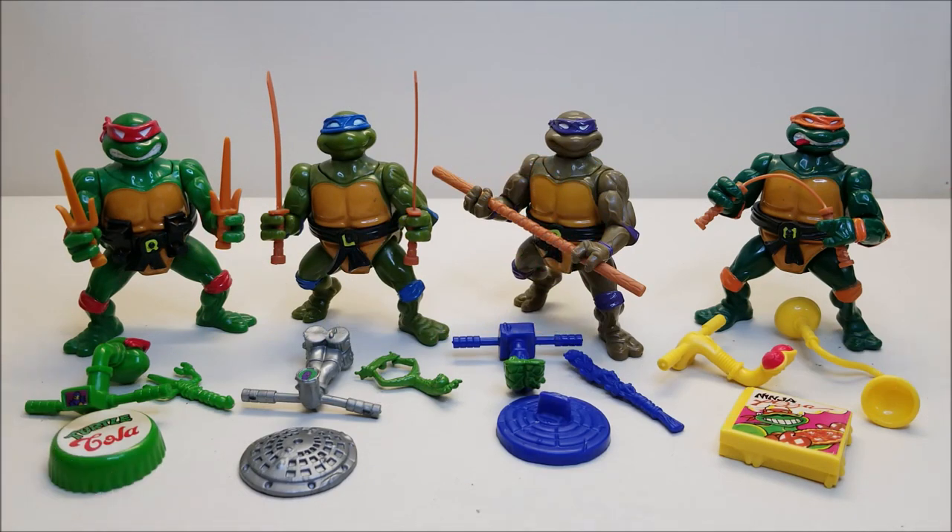One last look at the Head Dropping Turtles — this is the way that I personally prefer to display them. I have an extra set of original weapons; I think these are the ones that came with the reissues. They're absolutely beautiful figures. I love these guys, and an excellent addition to any Turtles collection. I think that about covers the vintage 1991 Head Dropping Turtles. What did you think of these figures? Let me know down in the comments, give me some thumbs up, subscribe and hit that bell icon so you're notified when I upload a new video. Please share with your friends if you like what you see, and I'll talk to you next time.